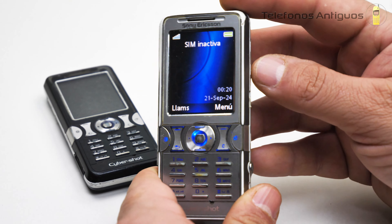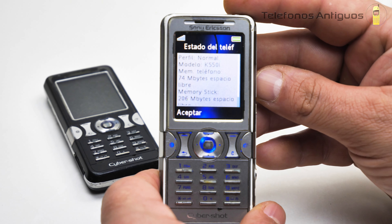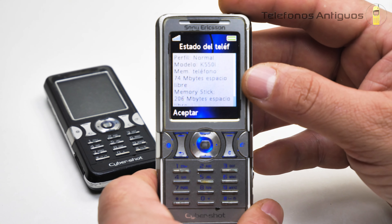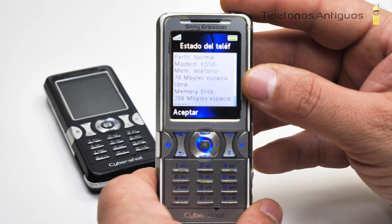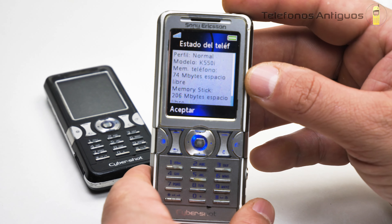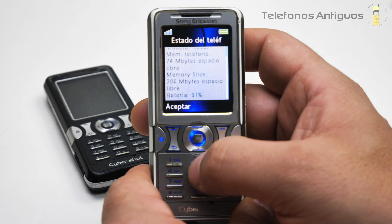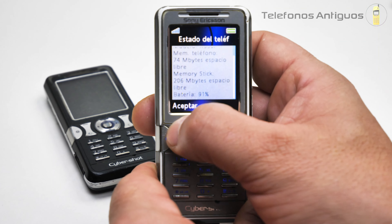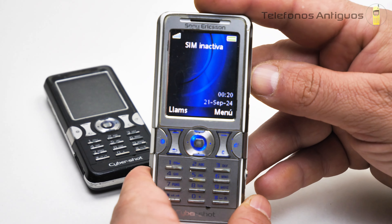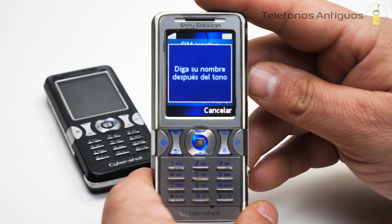Si apretamos una de las flechitas, nos manda al estado del teléfono. Dice perfil normal, modelo K550i. Memoria del teléfono: 74 MB disponible. No sé cuánto trae en total su memoria interna. Tenemos la Memory Stick con 206 MB disponibles. La batería al 91%. Si lo mantenemos presionado, nos va al comando de voz.